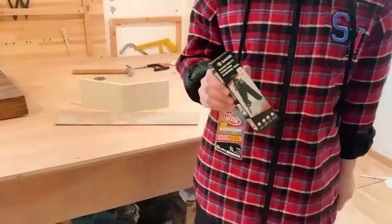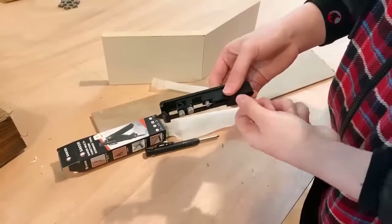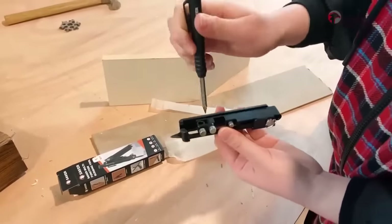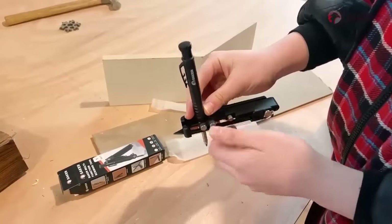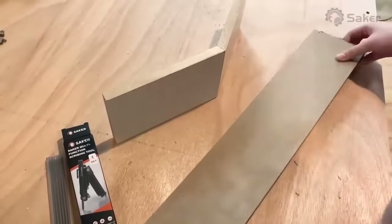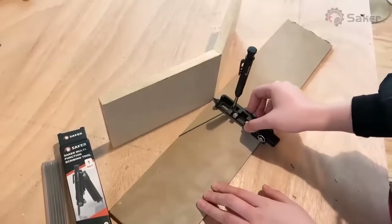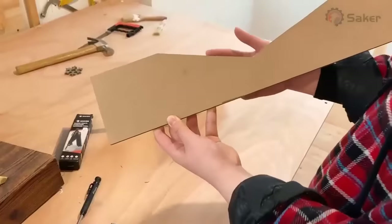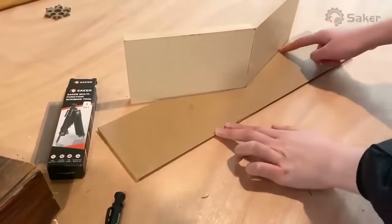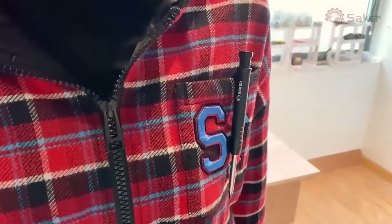The most reliable way to get gap-free fitting in your woodwork is by trying our Saker Multifunction Scribing Tool. With the Saker Scribing Tool, you can achieve professional precision in your woodwork for any type of fitting. The tool changes shape by a simple adjustment and locks into place for the most reliable scribing, especially for awkward and complicated edges. Its uniquely designed trouser belt clip makes it easy to carry and store.